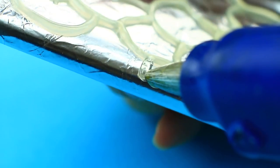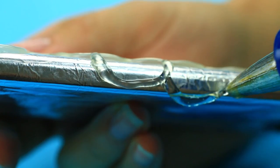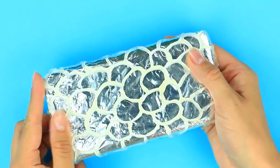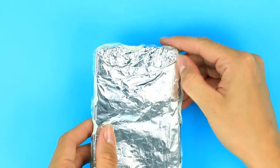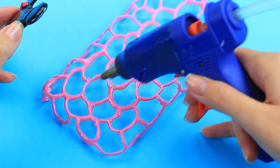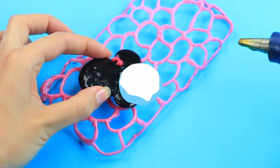Be sure to grasp the sides so that the case can hold your phone tight, keeping in mind the camera. When hardened, carefully remove the case from the foil, spray paint it pink, and attach the cute mini mouse. Attach the DIY case onto your phone and let the fairy tale begin.